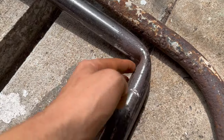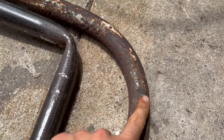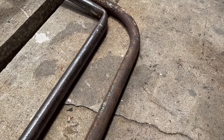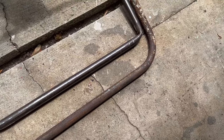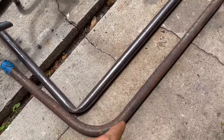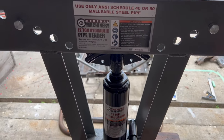This is the first attempt — it just kinked right at the corner. And that is the one we just did, which is full of sand, and we used a die that was one size smaller. Take a look at that. That looks so much better — nice curves, it follows the curve from the go-kart. That's how you make nice curves with the Harbor Freight 12-ton hydraulic pipe bender.